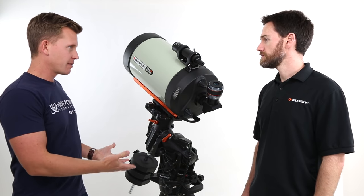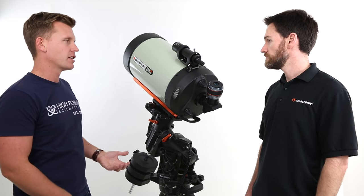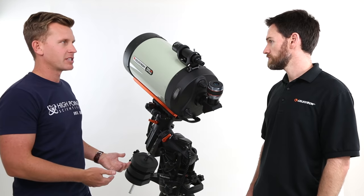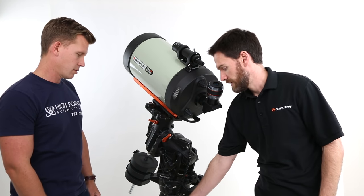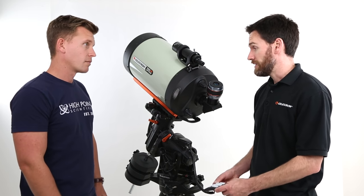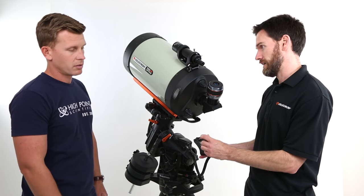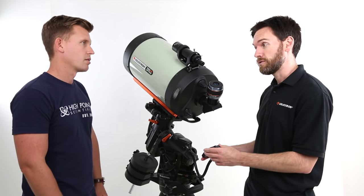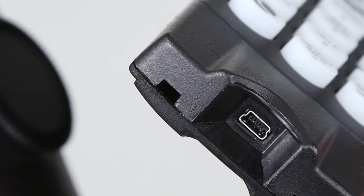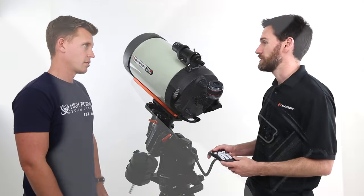When considering upgradability, will the CGX use the standard RS-232 and USB connectors that Celestron customers have become accustomed to? Fortunately, you don't have to worry about adapting from RS-232 to USB. The NexStar Plus hand control included with the CGX now includes USB built right into the hand control. That's going to make firmware upgrading a lot easier — you just connect the USB from your PC to the hand control, no adapter necessary. Firmware upgrades are now going to be a lot more straightforward.